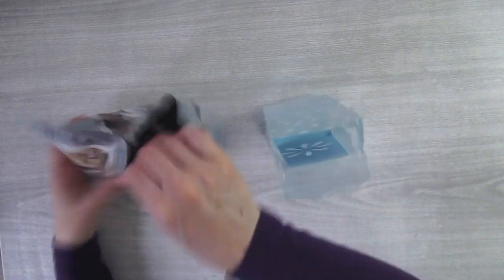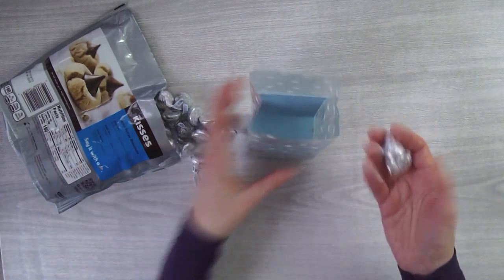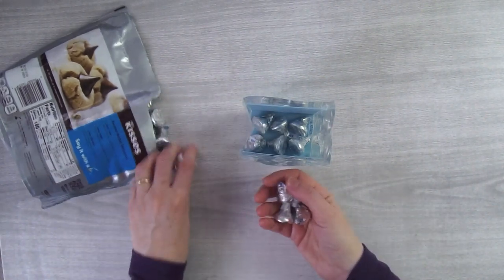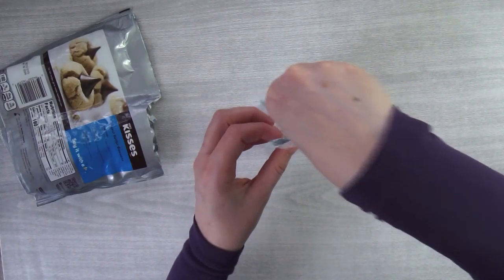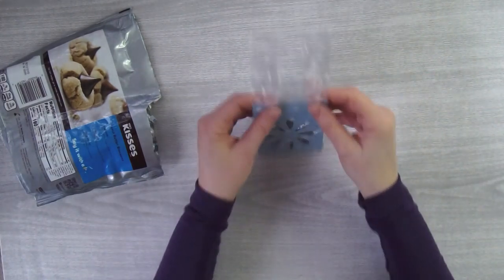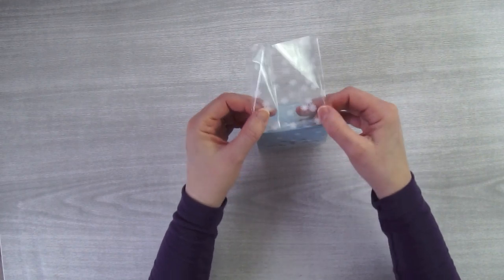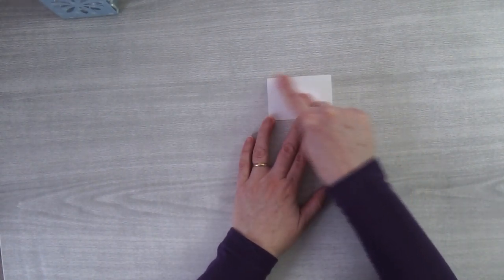I'm using Hershey's kisses, but there are so many different candies you can put in there. I always have a lot of kisses on hand because I do a lot of Hershey's kisses designs. I'll put about fifteen kisses in here. Kisses are a nice candy price-wise, they usually make people smile, and you can get them in different flavors too. Then I'm just going to fold this over and set it aside while we make a little topper.